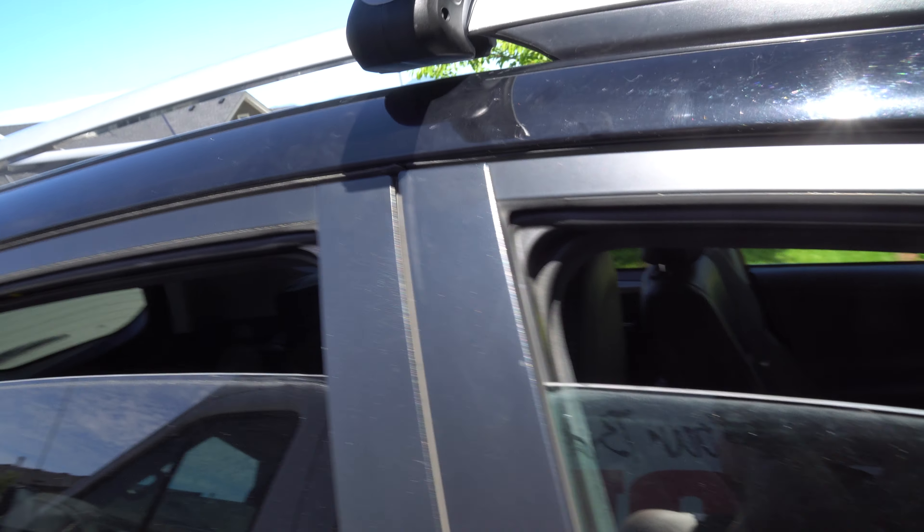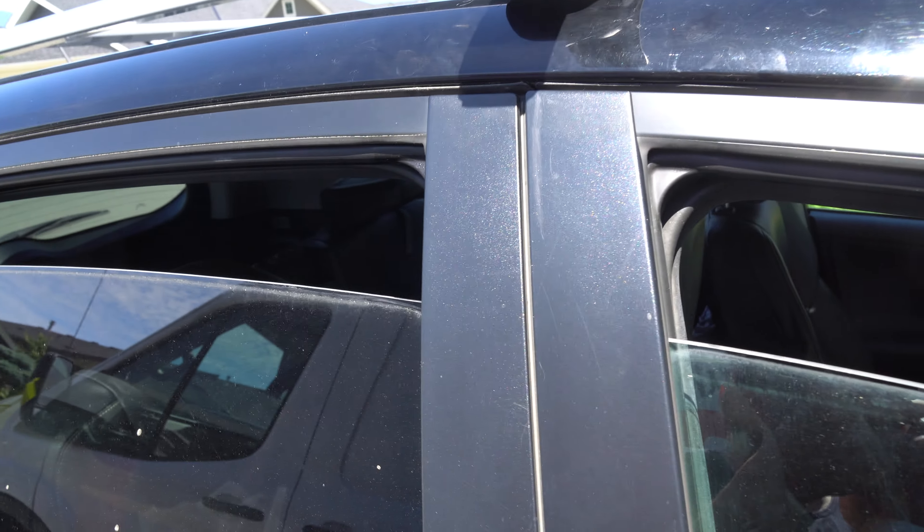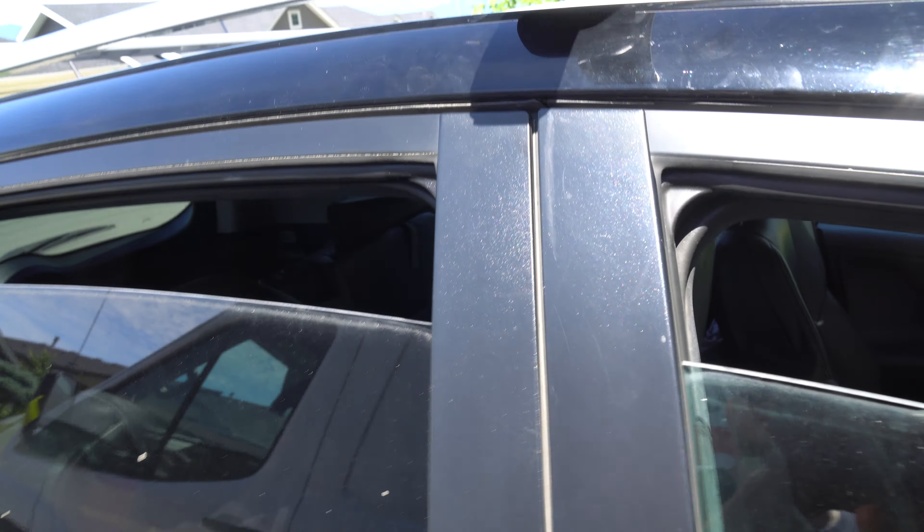Hey guys, how's it going? Ghostly Richard here today, and as you can see, we are installing the 56-inch roof rack crossbars for this Toyota RAV4 2015. It's made by Stay There.